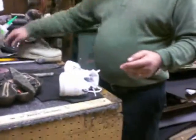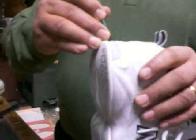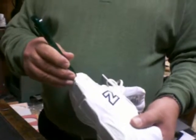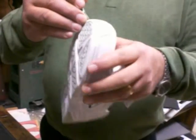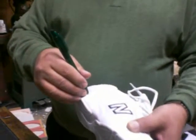First of all, we have to mark the sole. I will do it with a pen — it should be a pencil, but for contrast I will mark it down. You want to leave out the gray part, so you mark it down.